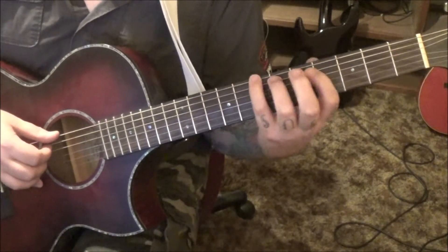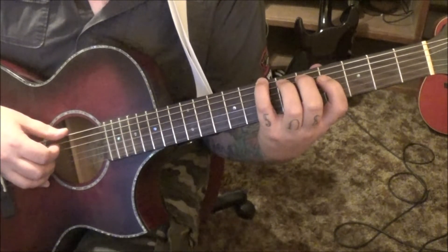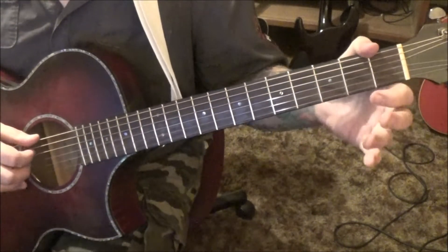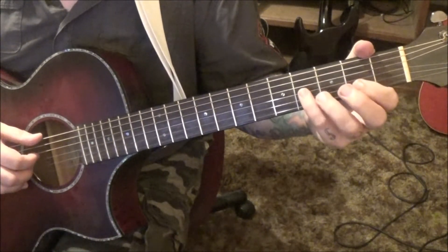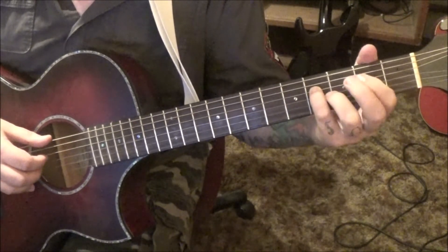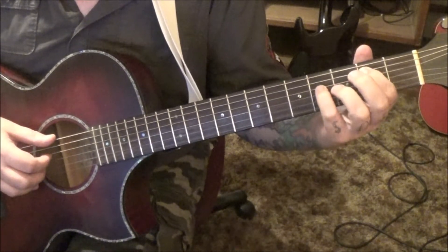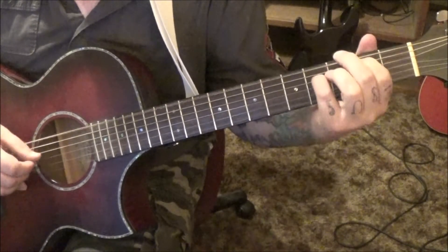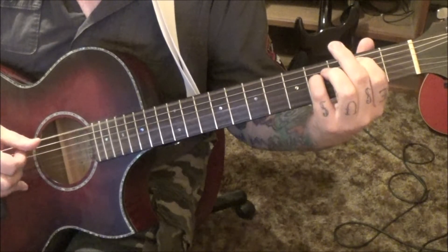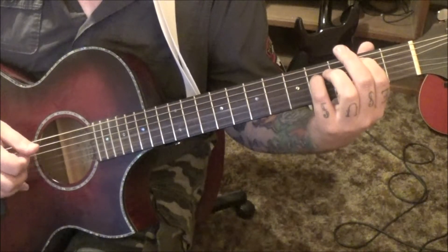And then just go 7E, 5A, and 4D — that's basically going to be our B minor. Basically E minor: put your 4th finger on the 4th fret on the D string and your index on the 2nd fret on the A string, and you're going to be set up for all this. It'll be E, G, D, G, B, G, D, A.